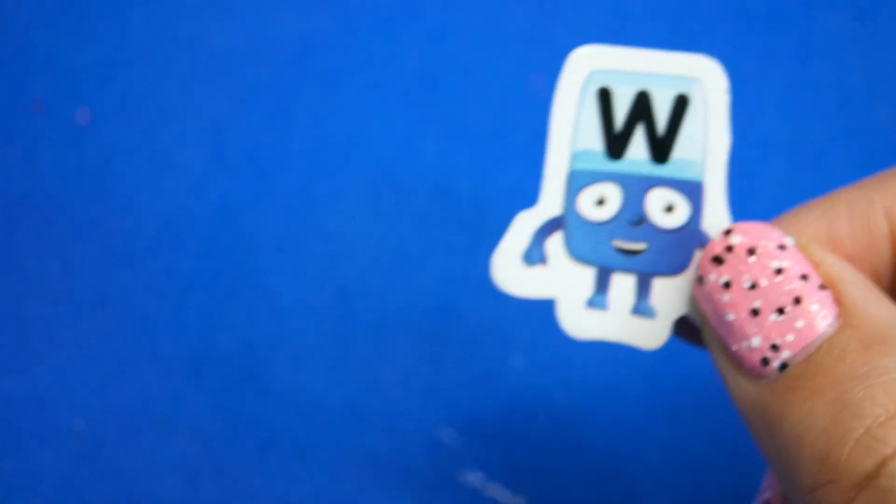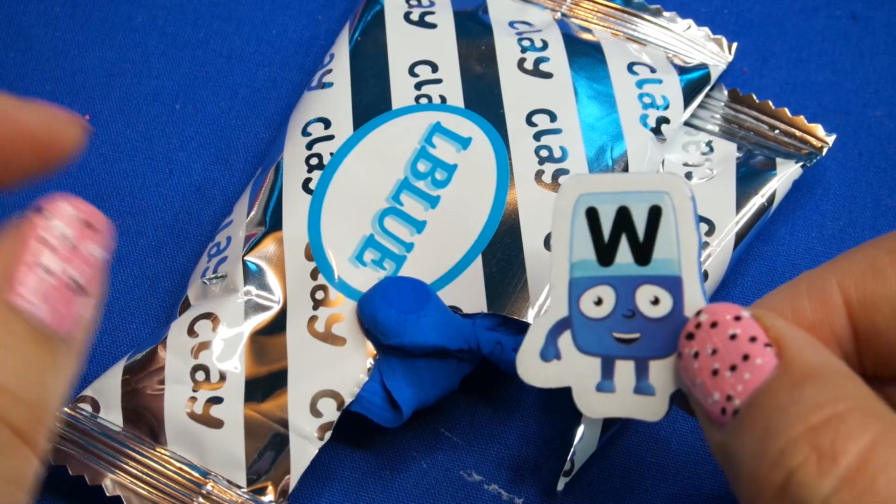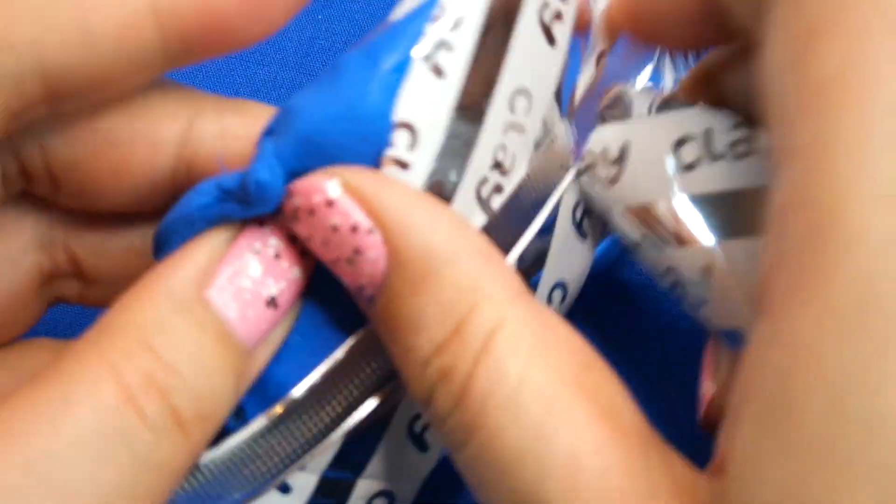Let's get started. I have some blue super clay already open and I think it's about the right color — I don't think I need to mix this one up. So let's grab some of this in the packet.